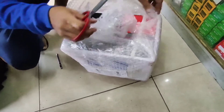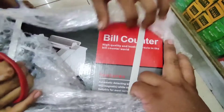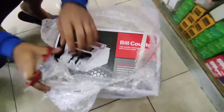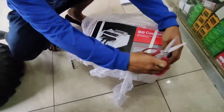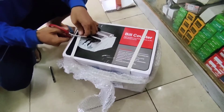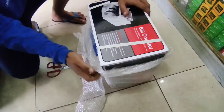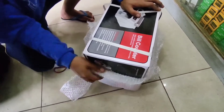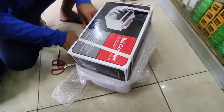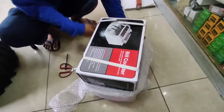Dahil ngayon tayo ay kasalukuyang nasa pandemic, tayo ay um-order ng bill counter para maiwasan na natin abanan masyado yung mga perang dumarating sa atin at inaalis nating mga pera. Pang double-check na rin natin ito, para hindi na natin ulit-ulit binibilang, lalo na pagka mga barya, mga be-bente, 50, at mga isang-daang piso.